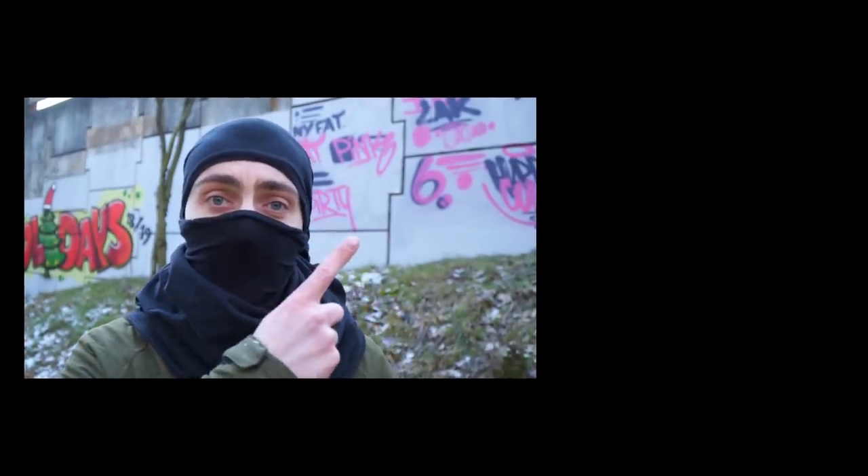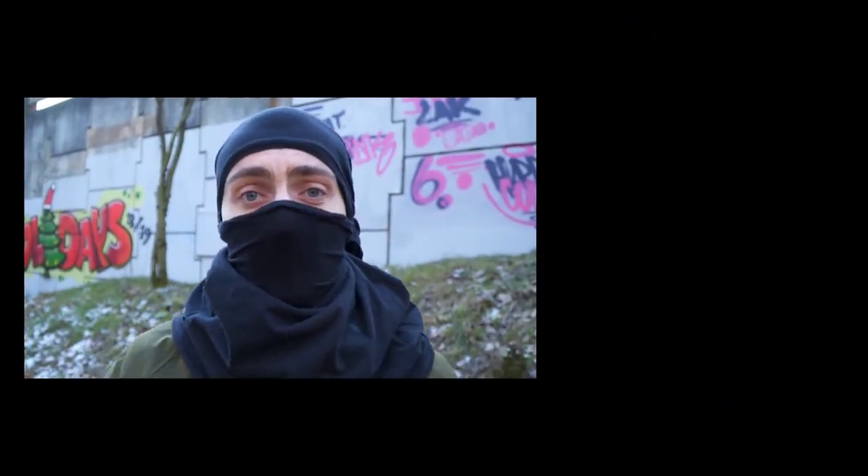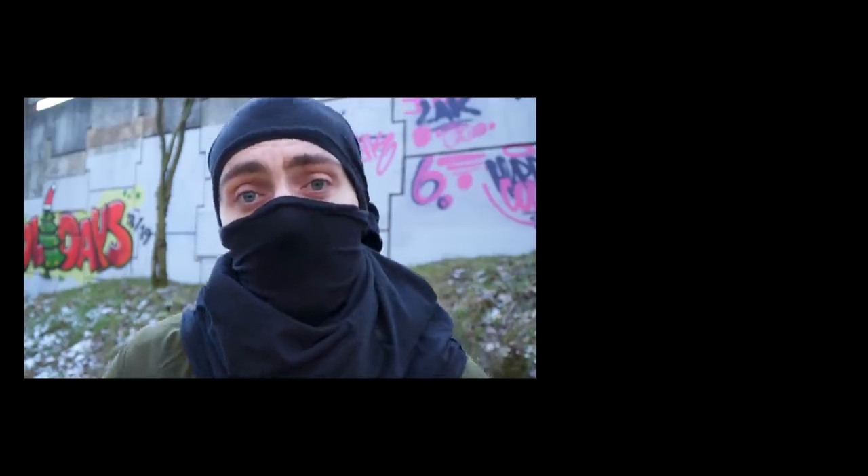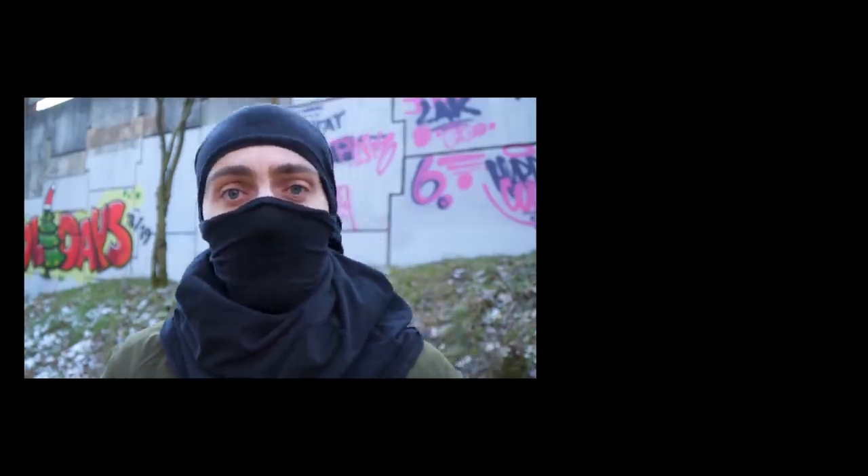In this video I'll be giving you tips on how you can become a faster graffiti writer. Subscribe if you haven't already, and I hope to see you soon.